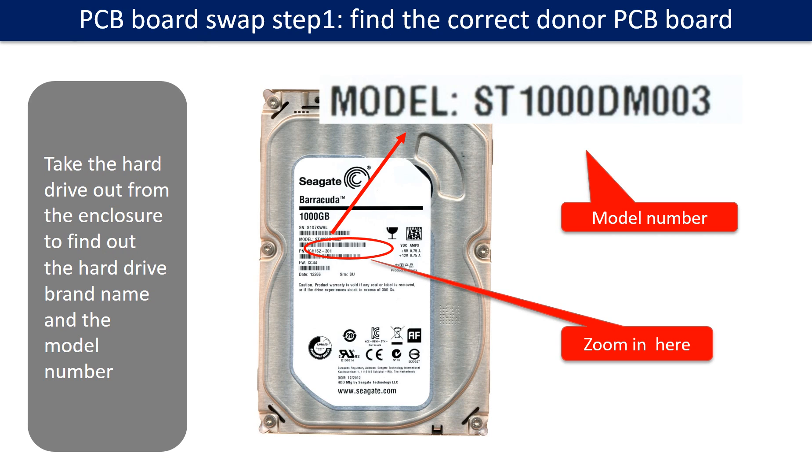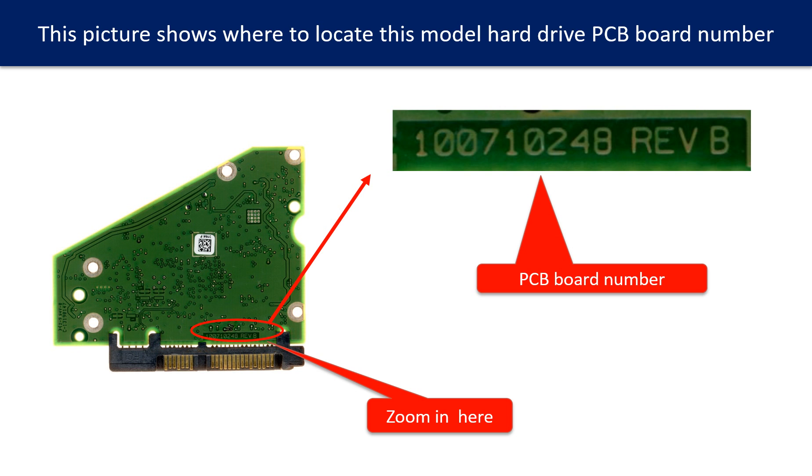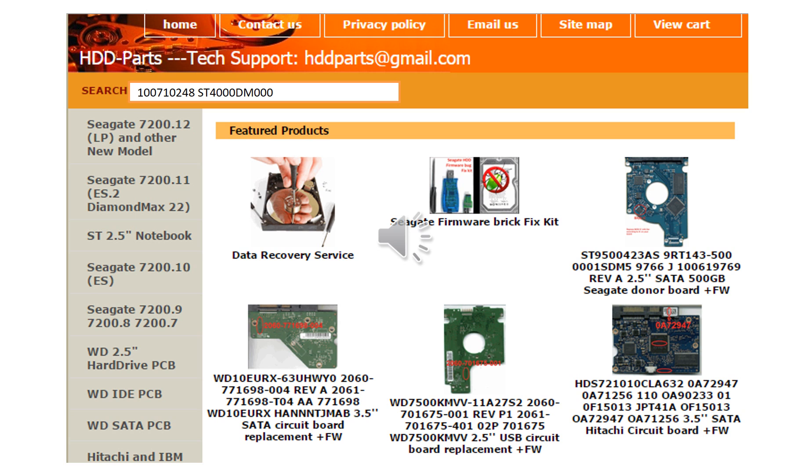PCB board swap step 1: find the correct donor PCB board. Locate the hard drive model number on the front of the hard drive label. Locate the hard drive PCB board number. Different brand names have different PCB boards with different PCB board numbers. You may go to hdd-parts.com to check out other brand name PCB board numbers. We use the hard drive model number, PCB board number, PCB board stick number, and CPU number as reference to search for the donor PCB board.